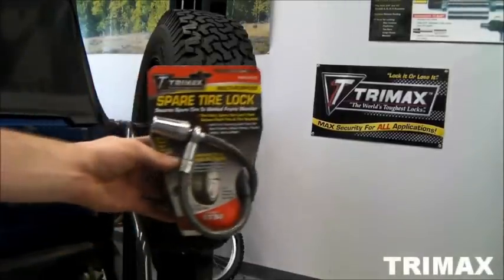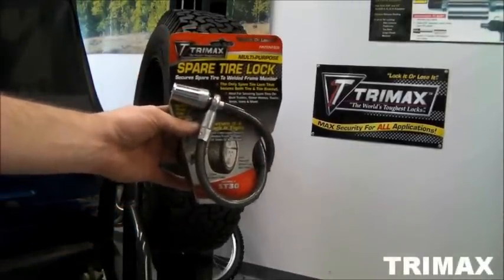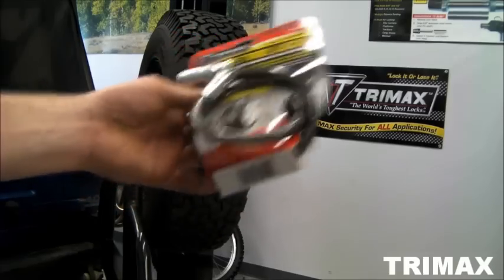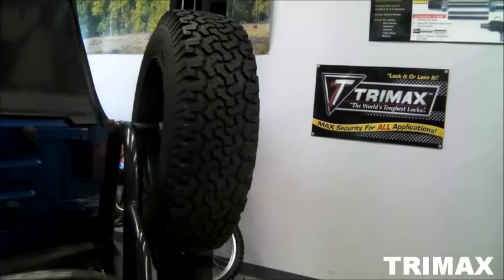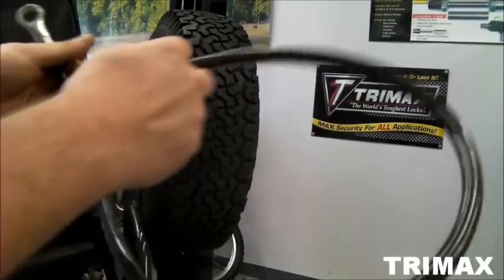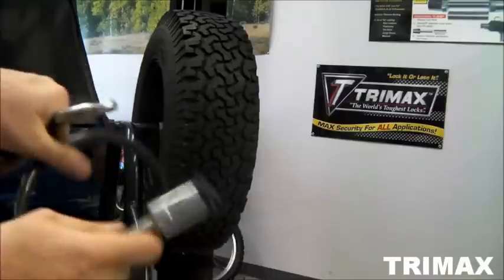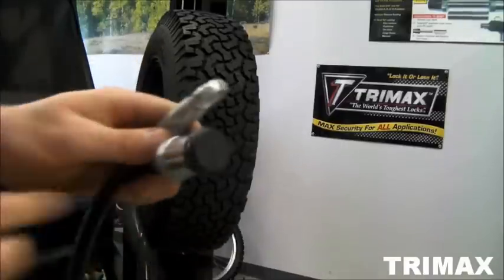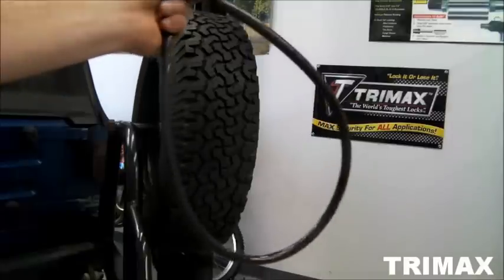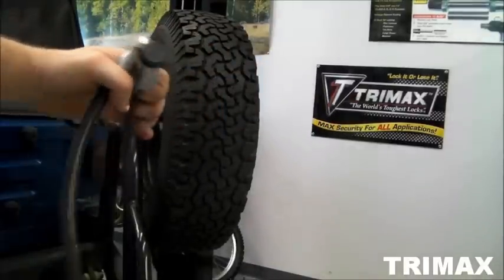This is TriMax's ST30 spare tire cable lock. It is multifunctional. This is what it looks like outside of the packaging. This cable is 12 millimeters thick by 3 feet long, and I'm going to show you how to install it.